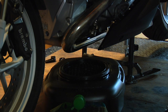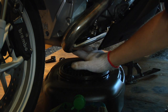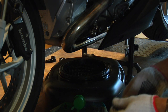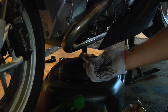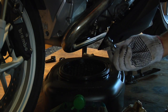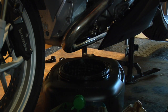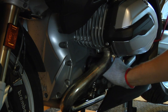Oil change on this motorcycle is a fairly easy task. I already drained the oil — there's a drain plug right underneath the engine here. All you need is a wrench and a hex socket. Here's the drain plug — simply remove it, unscrew it, and the oil will drain. You'll have to remove and replace the aluminum crush washer. Here's the new crush washer. The oil filter location is right here on the side.